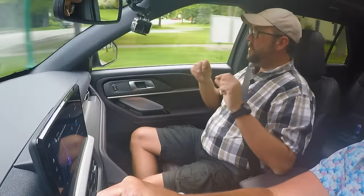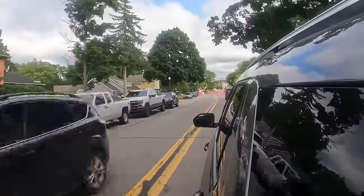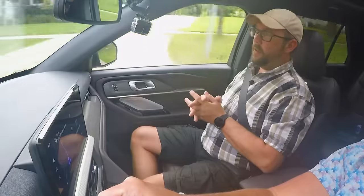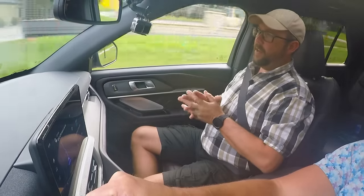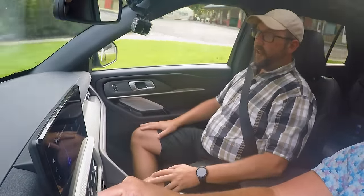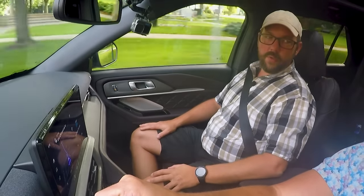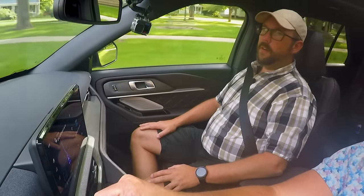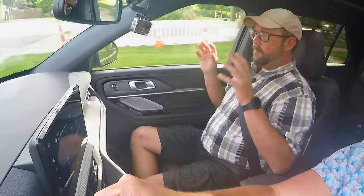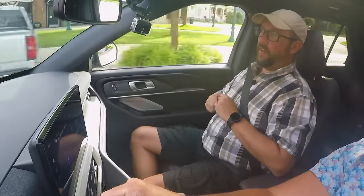Having better NVH qualities — noise, vibration, harshness — improvements in those areas is huge for consumers. That's the first thing you're going to notice: if you're driving a $55,000 to $60,000 vehicle and the first thing you hear is a squeak when going over a bump, you're going to be irritated. It does feel like Ford took a lot of time to improve those NVH qualities on this new 2025 model.